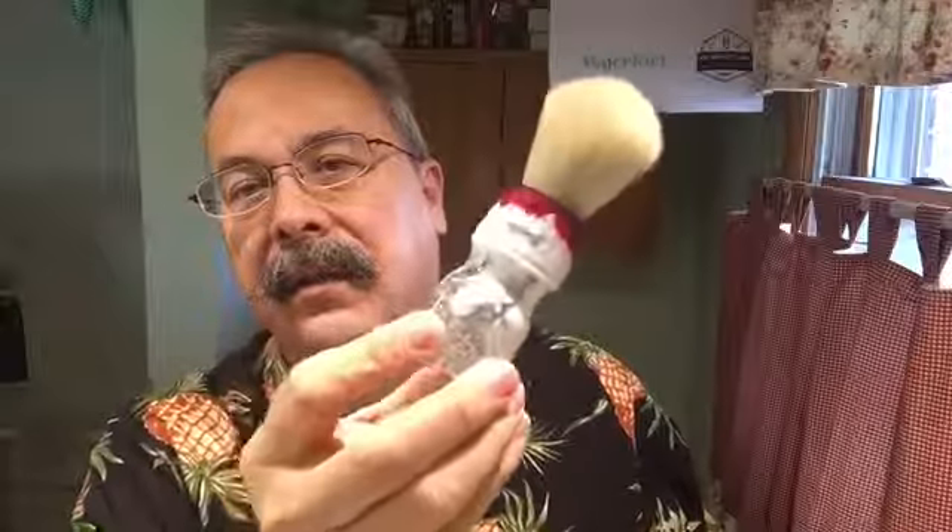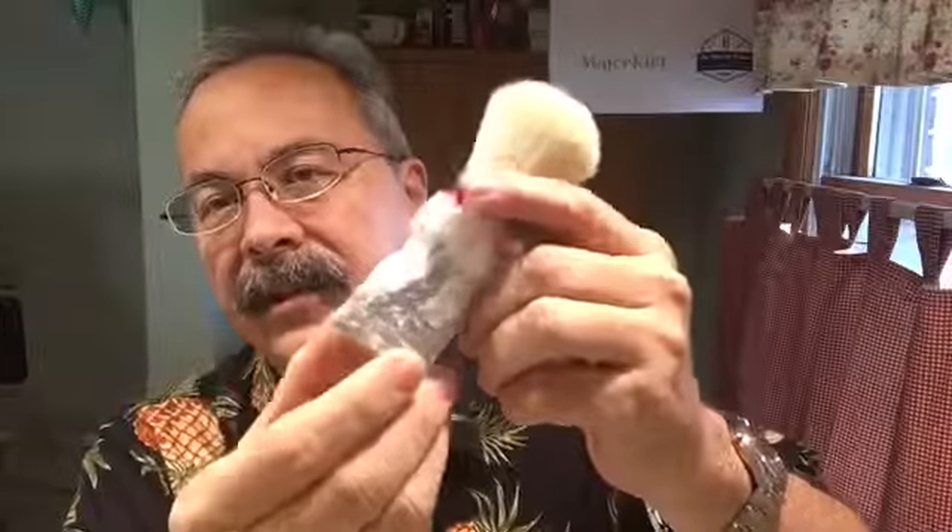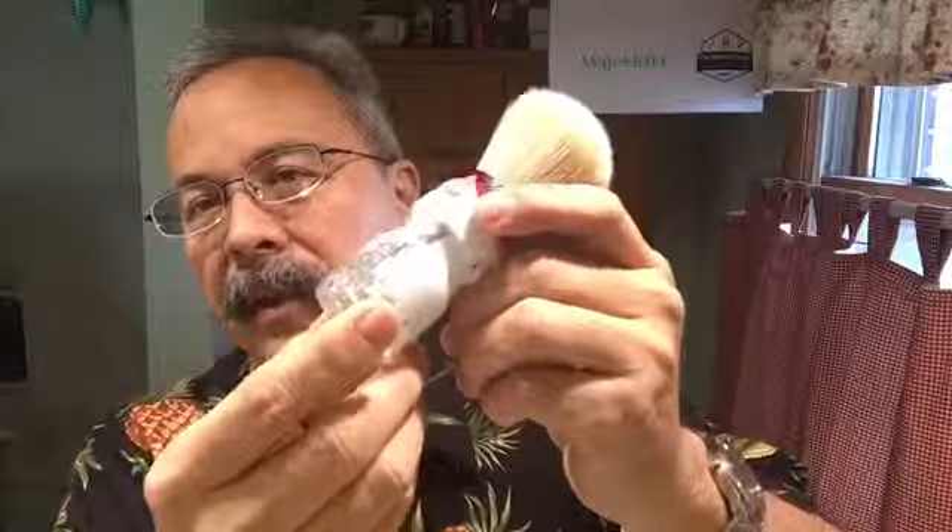Today we did our shave with Prix de Provence number 63 with the matching Eau de Toilette — smells nice. We also used our Game Changer number 68, and another outing with Oz Shaving Silver Snow. Look at that — he's got even little hooks of silver in the transparency part in the bottom. This man is a craftsman and a gentleman too.